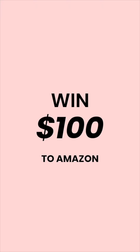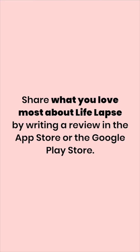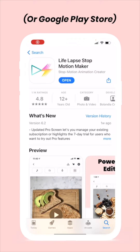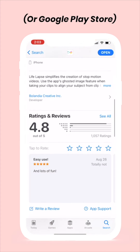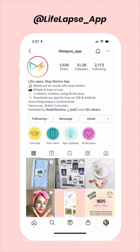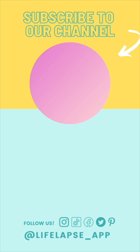Thank you so much for watching! If you enjoyed this free tutorial and you want a chance to win $100 to Amazon — which is by the way where we buy most of our stop motion gear — please leave us a review in the Apple App Store sharing what you love most about LifeLapse. These reviews help us out a lot and we select a winner each month to get $100 USD to Amazon. All you have to do is go to the Apple App Store, search LifeLapse, scroll down, click write a review, screenshot it, and DM it to us on Instagram. Don't forget to subscribe to our YouTube channel so you can be the first to know when we release new stop motion tutorials.